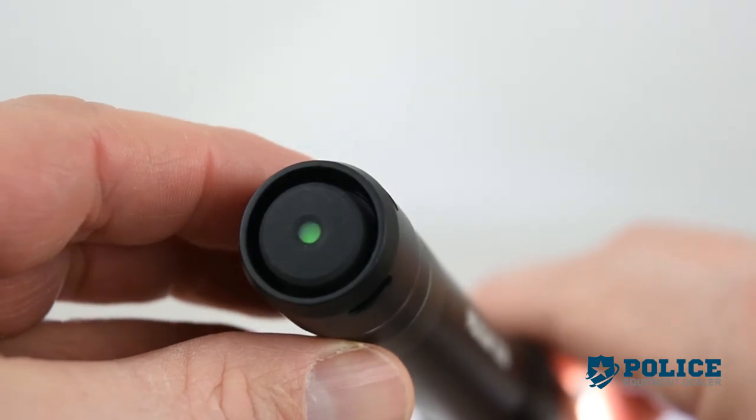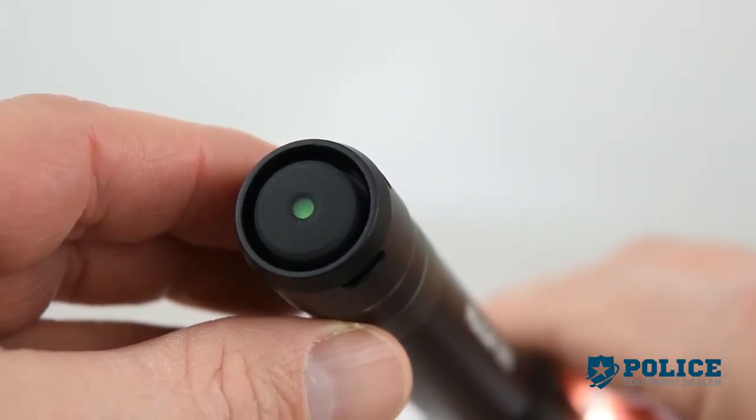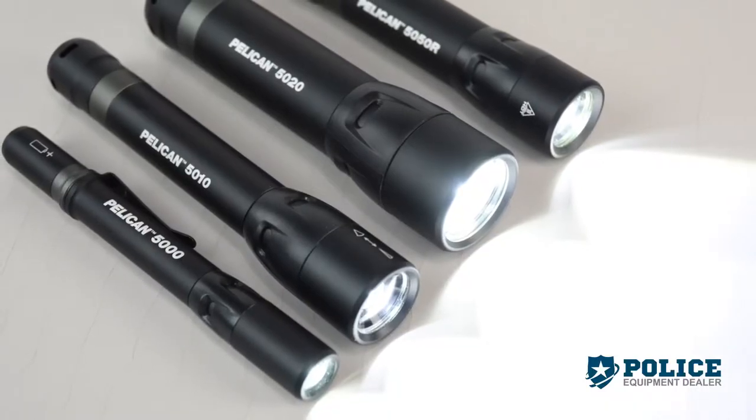These lights were designed with the industry's first tail switch with embedded battery status indicator. These flashlights are as tough as they look.